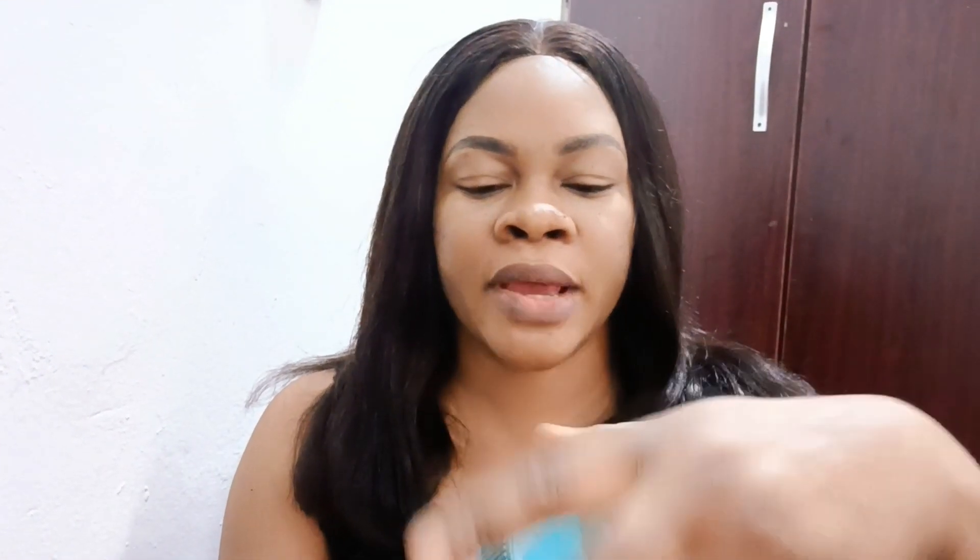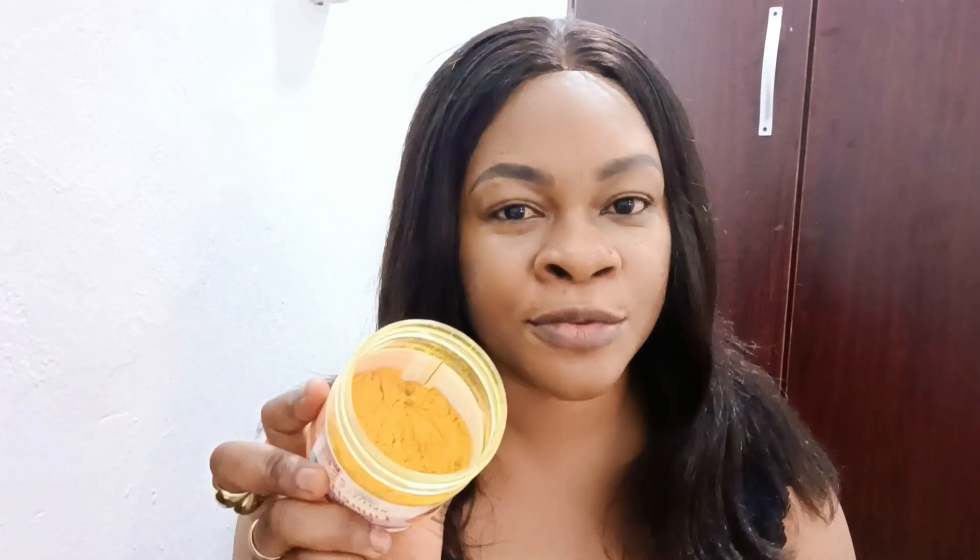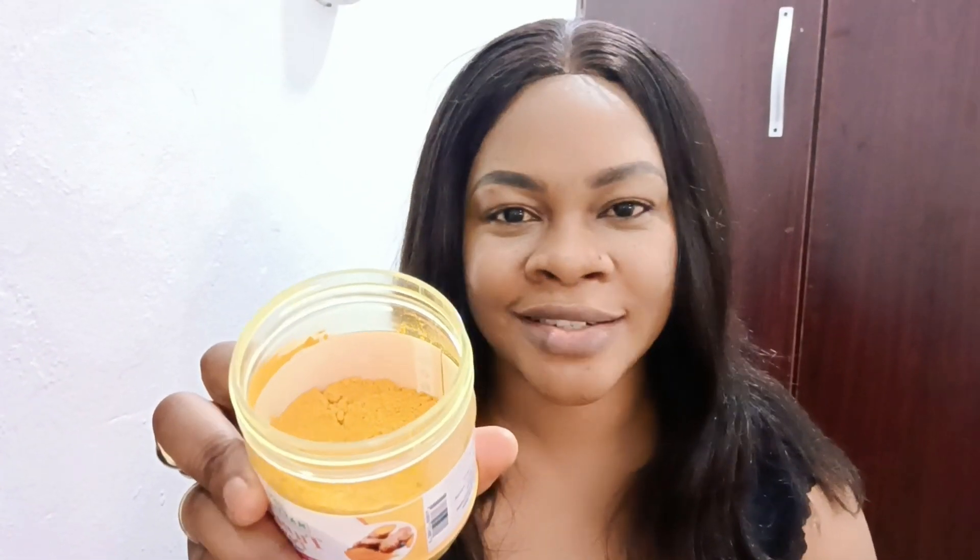Another ingredient to get is turmeric powder. Turmeric contains powerful antioxidants that help fight free radical damage. For any kind of skin issue — whether you want to unify your complexion, look younger, exfoliate, or lighten your skin — turmeric can help. If you have a dark, ebony skin and you don't want to lighten but just want to glow, I will tell you how often to use it. Get your turmeric powder and you are all good.